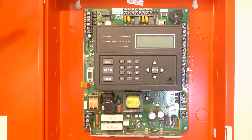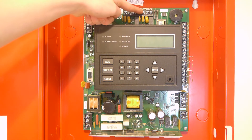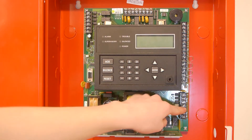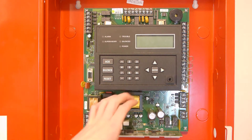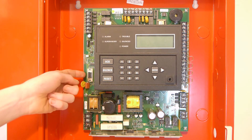Some other main things on this board are these terminals for the SLC, phone lines for the built-in dialer, auxiliary power outputs and NACs, battery terminals, the power supply area, the main AC input, and the programming port.